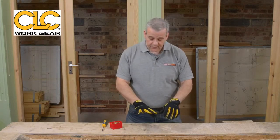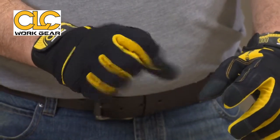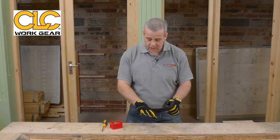Flip them over and have a look at this. You've got stretch areas, so if you've got bigger fingers, when you're stretching and flexing, these flex — they don't work against you. Some gloves you feel like they're just uncomfortable when you're working, but look at these. This is absolutely a joy to wear.